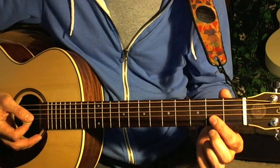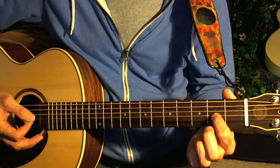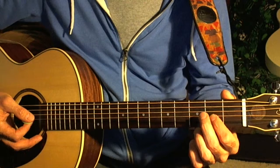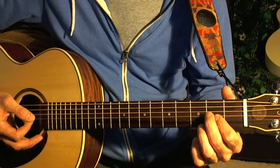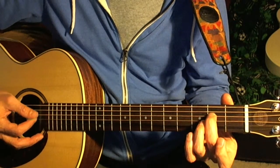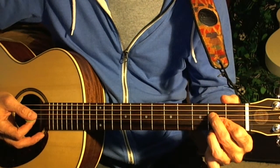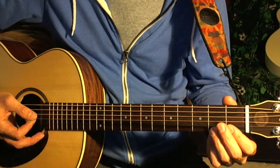Your first finger is going on the third string. Your middle finger, your second finger is going on the fourth string. And your ring finger, your third finger is going on the second string.